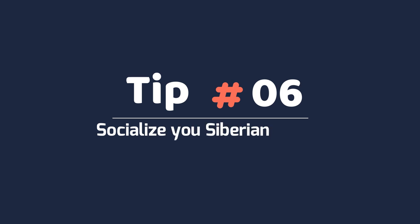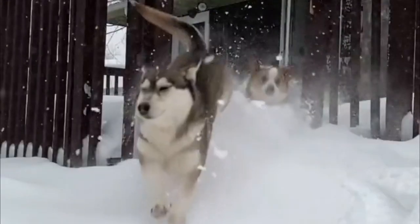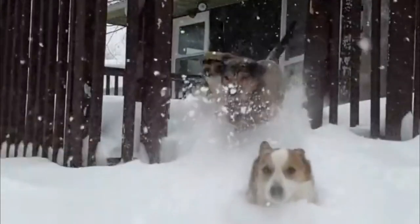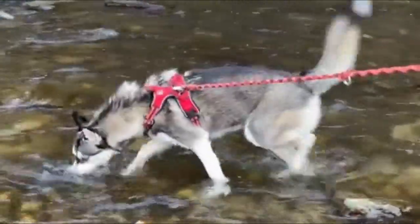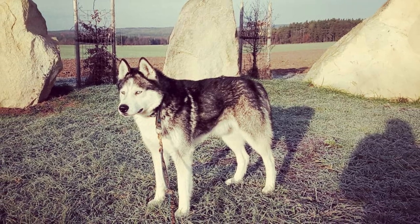Tip 6: Socialize your Siberian Husky. Put your Husky on a leash and have him sit next to you while holding a bag full of high-value treats. Have an assistant approach with another well-socialized, calm dog on a leash. When your Husky reacts to the other dog, have the other dog stop and sit, then wait until your Husky is calm and give him the high-value treats.